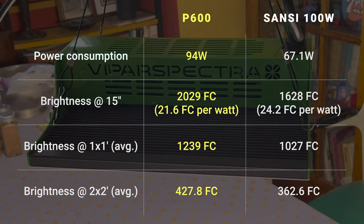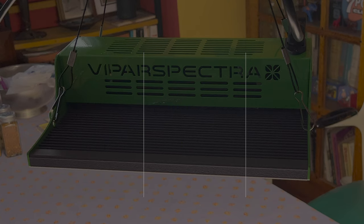Here are the results. Even though the Sansi and Viper Spectra lights use different technology, the light output per watt measured 15 inches directly under the center of the lights is actually quite similar between the two. The Viper Spectra light is quite a bit brighter, but at the expense of higher power consumption. I'm not using these grow lights to grow plants to maturity, so I don't need the highest output lights for good results. I'll be comparing results between the Viper Spectra and Sansi lights throughout the seedling growing season, so check back for updates in the coming weeks.